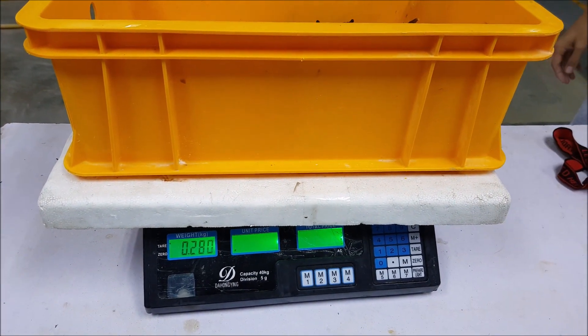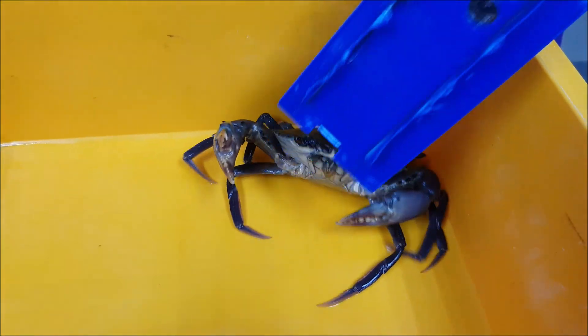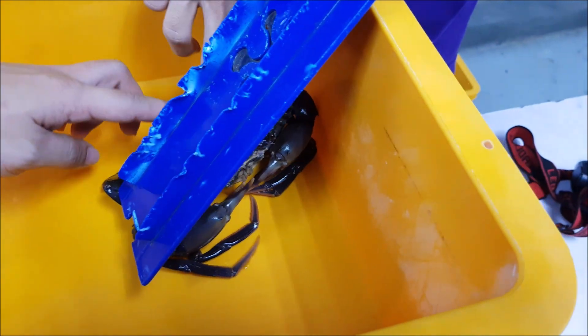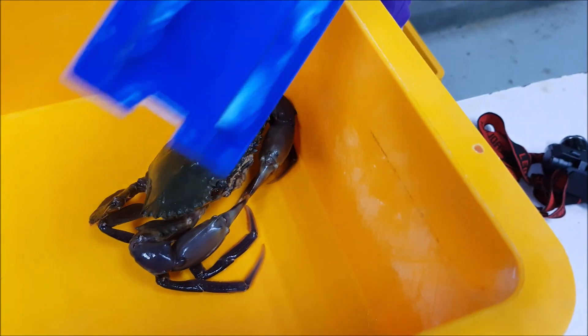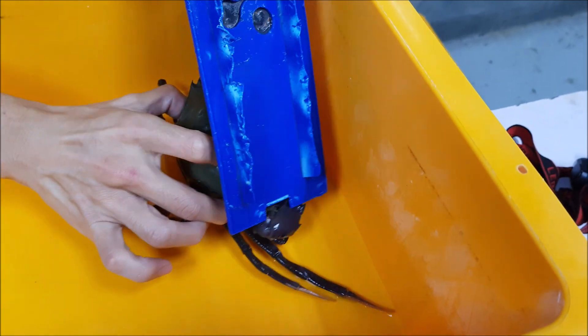This is a current snapshot of the weight and this is actually how the crab looks like right now. As you can see, this crab is quite aggressive and actively moving around, despite having just moulted two to three days ago. If we test its shell, the shell is actually quite hard. And if you notice the shell color, it looks quite natural — brownish in color. This is a strong crab.